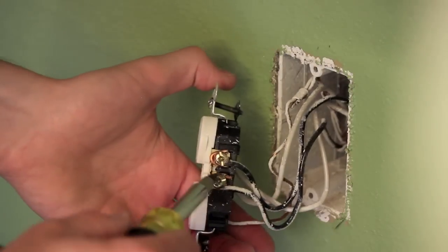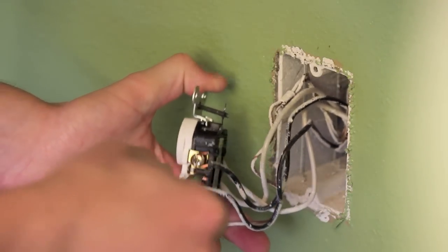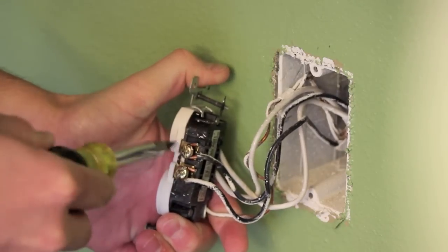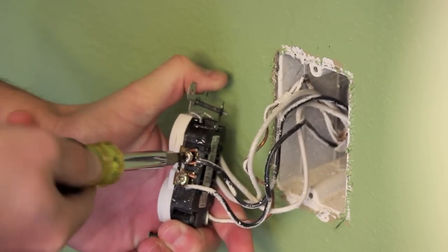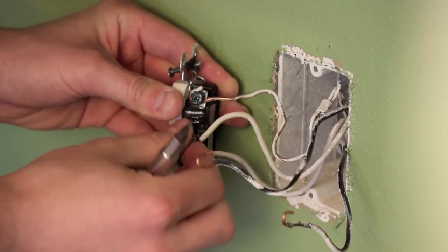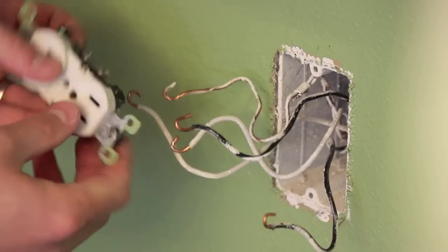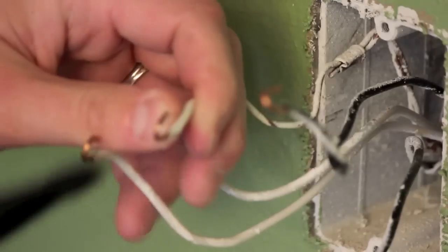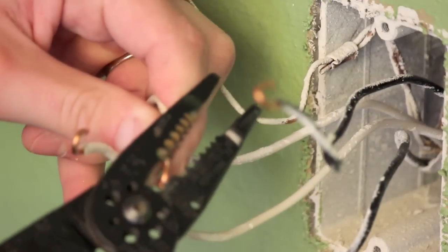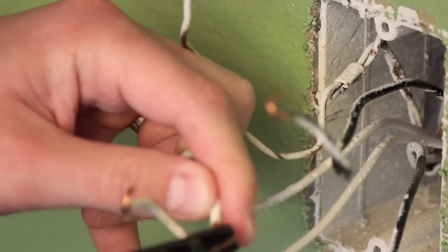Now what you're going to do is remove all five wires from the outlet. There should be two black, which are your positive, two white, which are your negative, and then one ground wire, which is usually either green or copper. So go ahead and remove all five of those. Some of the wires may have got damaged during the removal. If that's the case, just go ahead and cut them and re-strip them so they fit in the new outlet.